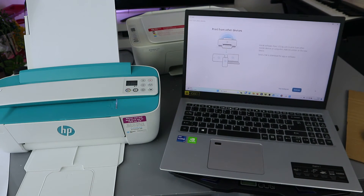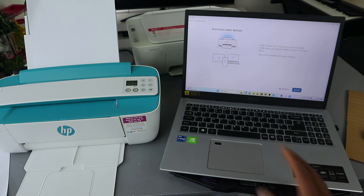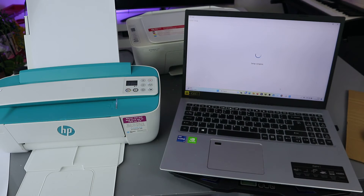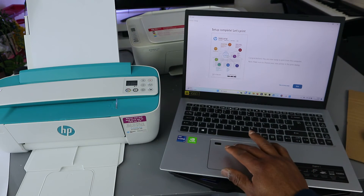Setup complete. Now print from another device — skip sending link. Setup complete. Let's print. Select print.